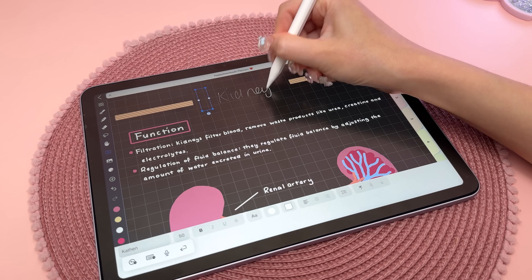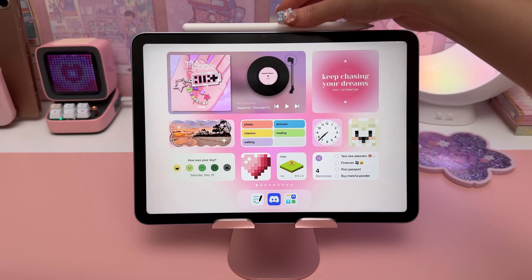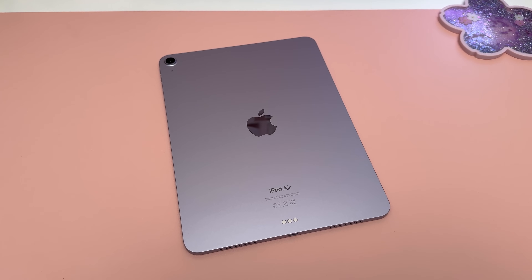These new features really add to the overall experience of using the Apple Pencil, and I'm looking forward to seeing more third-party apps make use of them. The Pencil Pro also has Find My support to help you locate it when you've lost it, and it's priced at $129.